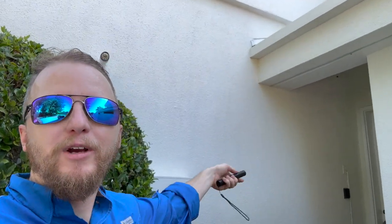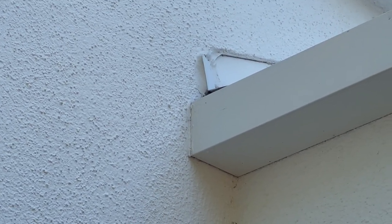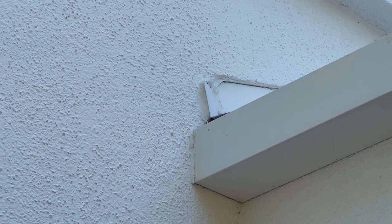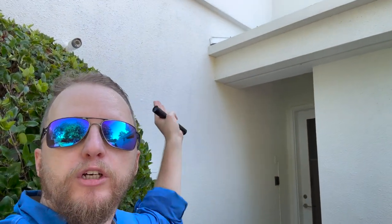Another thing to keep an eye out for: we have kick-out flashing here, but it's technically the wrong kind. It should be at a 45-degree angle. It's diverting water away from the stucco, but this is a very common place where we find rot and water intrusion — where the wall continues and the roof line stops. That invites water intrusion in those locations, which indicates rot most of the time.